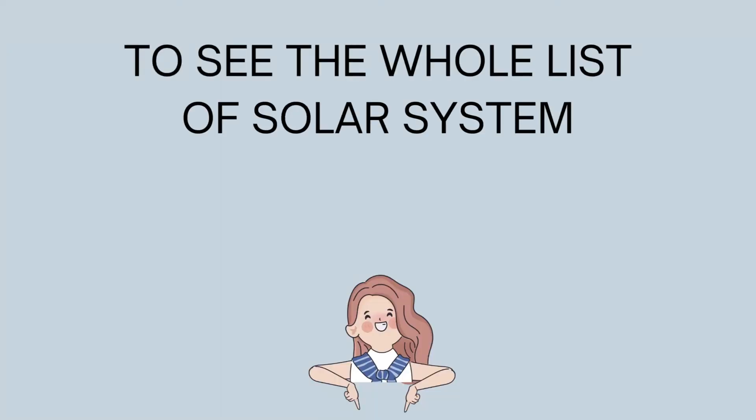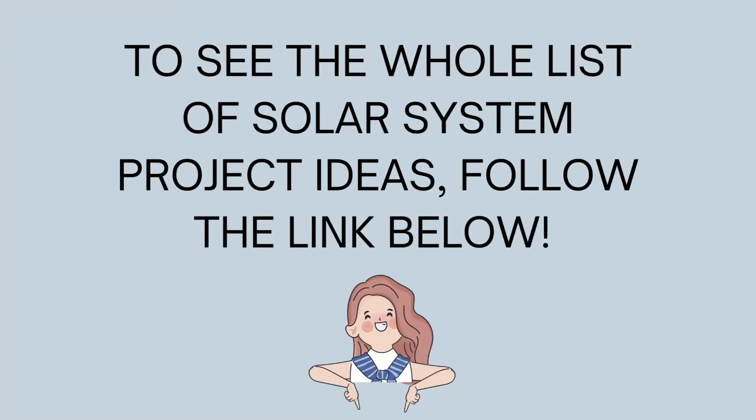To see the whole list of solar system project ideas, follow the link below. Thanks for watching.